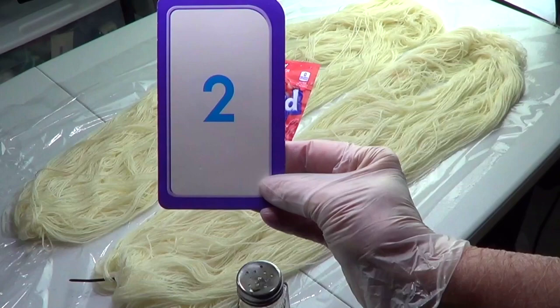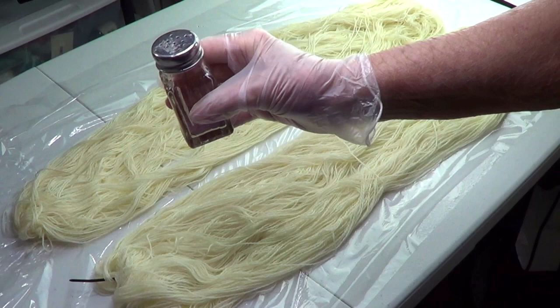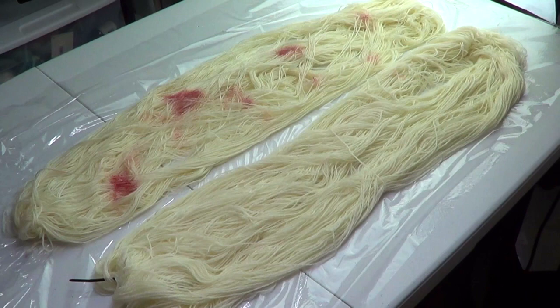I placed my Kool-Aid in a salt shaker because I really don't want to mess up my fingers too much. I'm going to start adding just a few specks — I just want to have specks.